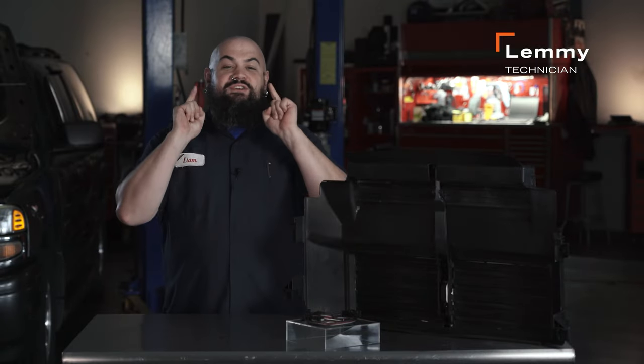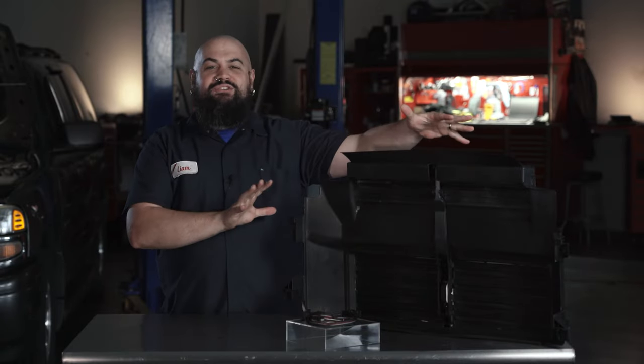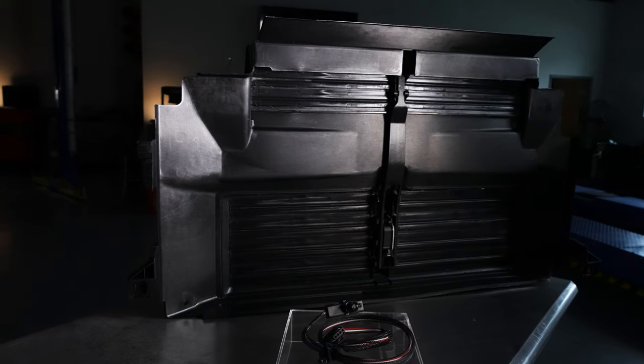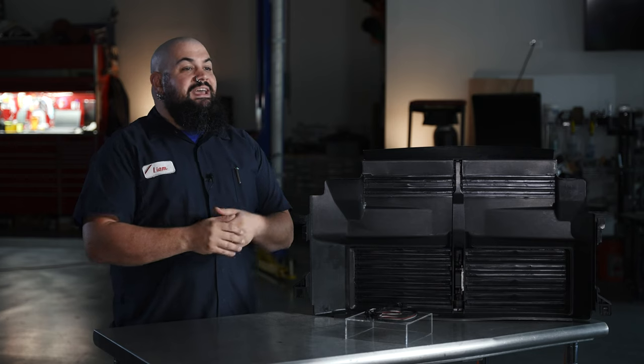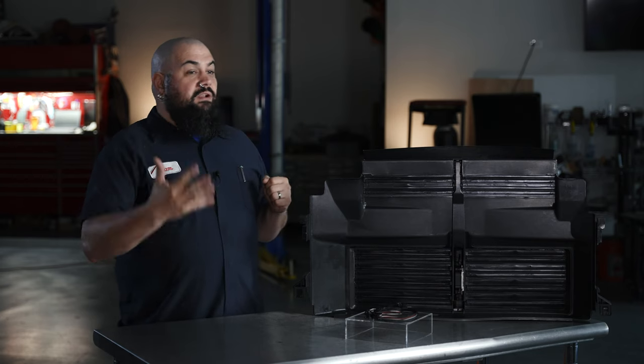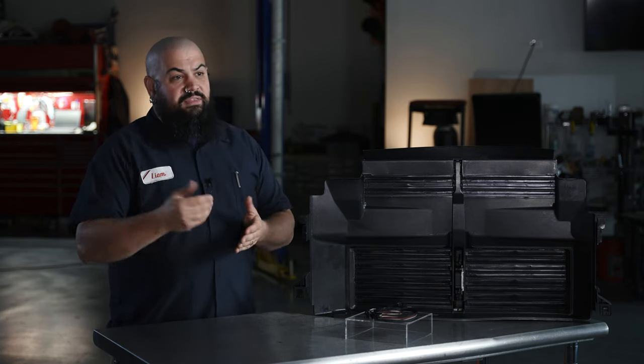Howdy, this is Lemmy with Dorman Products here to talk to you today about our active grille shutters. Active air management is usually implemented on today's vehicles by way of a series of panels that can be opened or closed. It's actually kind of similar to an HVAC vent one might find on the vehicle interior, except these are power units opened and closed electrically by the vehicle, not the driver.